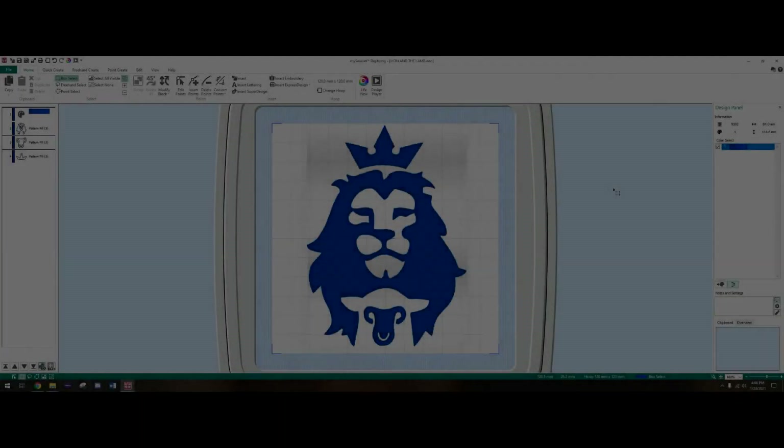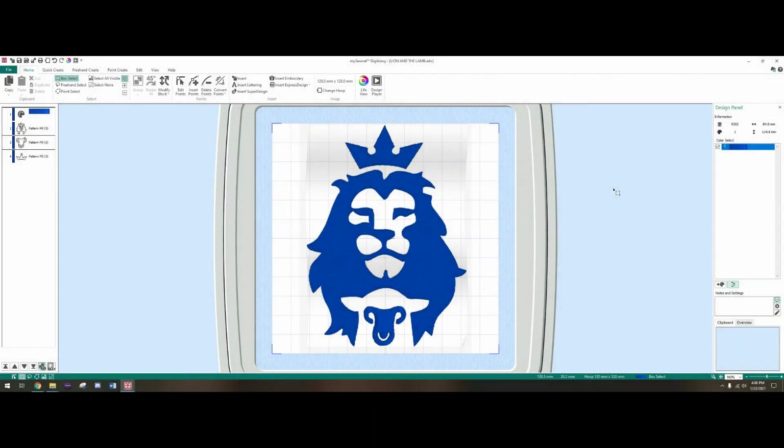Hi everybody, welcome to Joy Embroidery. We recently started doing our own embroidery and we obviously wanted to make our own designs, so we went ahead and purchased mySewnet Platinum Edition. We had zero experience with digitizing, very little with embroidery, so we wanted to start making our designs. We have learned a lot these past couple weeks — it wasn't easy.